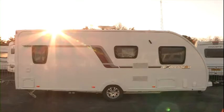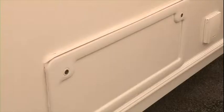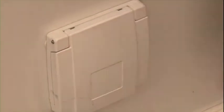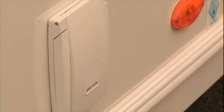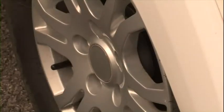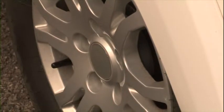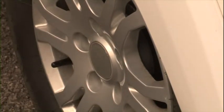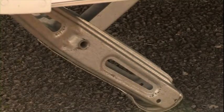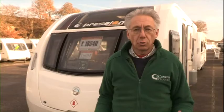Let's look at the outside first. For a start there's an additional locker, then there's an external gas point for running a barbecue, an external 230 volt power socket so you can watch television in your awning perhaps, an Alco secure wheel lock which normally costs £250, and underneath the van there are heavy duty corner steadies for extra stability when you're on site.